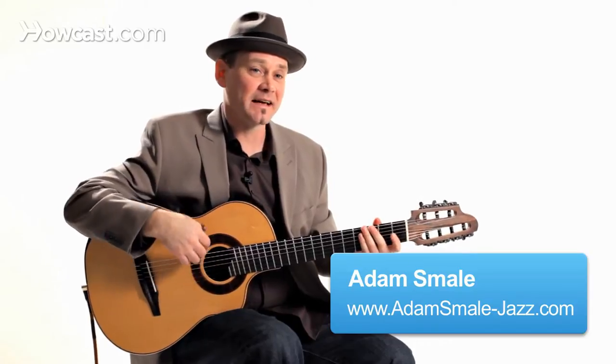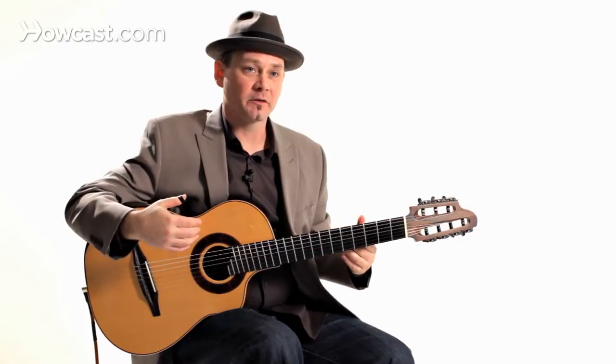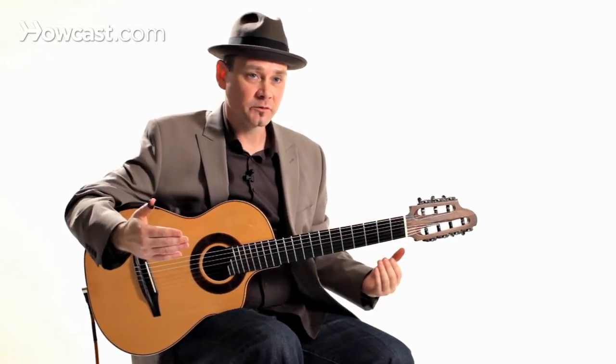I'd like to talk to you about some classical techniques. Being able to explore the classical realm is great to bring into your own playing. The whole thing about classical guitar playing is all about tone, expression, and dynamics. Dynamics means loud and soft.